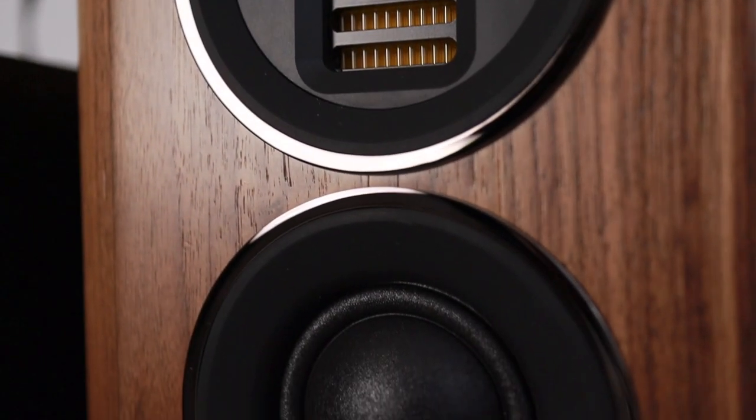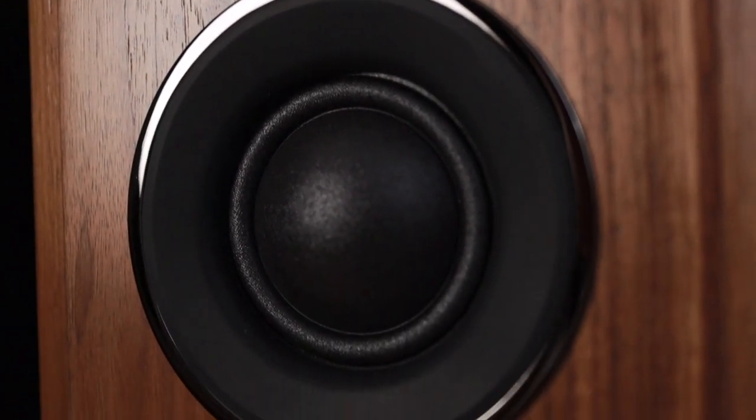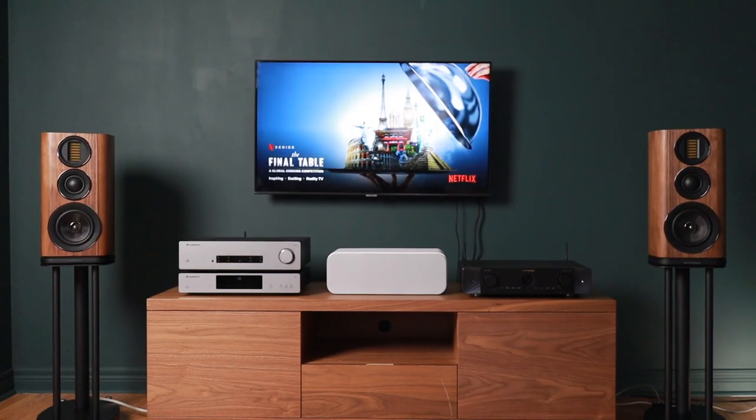The mid-range really just pushes the sound out into the room a bit more — not in a forward way, but it really helps things like vocals and guitar plucks kind of envelop you a bit more, especially if you're sitting dead center between the speakers.